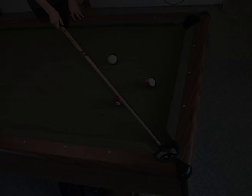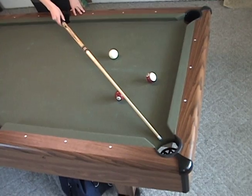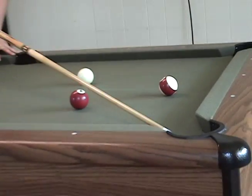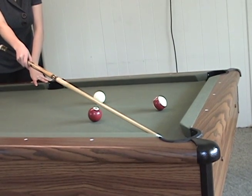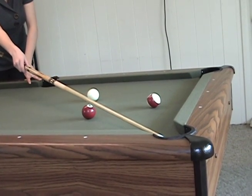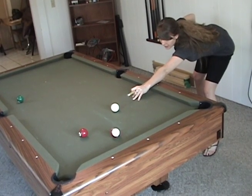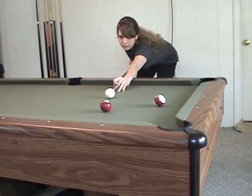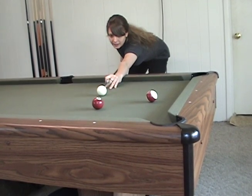Aiming. You want to create an imaginary line between the ball and the pocket. This line is also going to create what is called the contact point between the cue ball and the object ball. As you're down in the shot, you want to stay focused on that point of contact. You want to envision the cue ball hitting that contact point.